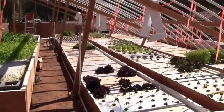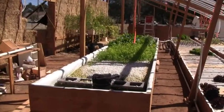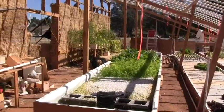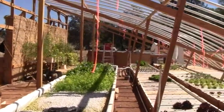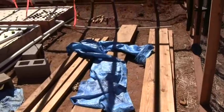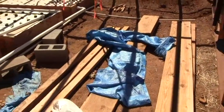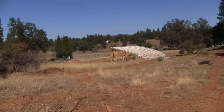Inside the greenhouse there are three deep water culture tables, one flood drain or ebb flow media table, two lines of Beto buckets, and on the far end a seedling sprouting table. Yet to be constructed on this end is the fish raceway, which will be a 20-foot long fish raceway. So there you have it — that's the tour of the greenhouse. Ross at Woodfire Power.